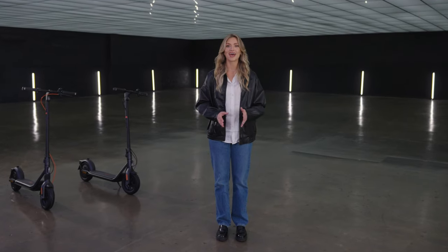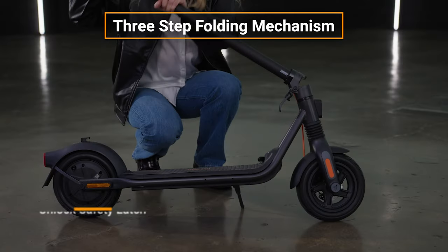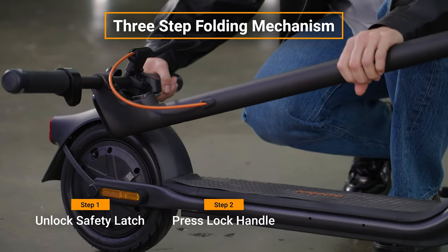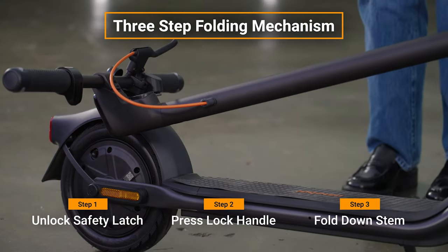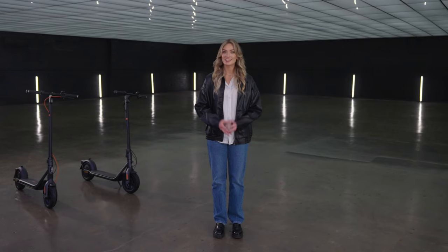Transporting the kick scooter is hassle-free thanks to its thoughtful three-step folding design: unlock the safety latch, press the lock handle, fold down the stem. In just seconds, the scooter folds down into a compact size — easy to lift and carry around. Carry it down narrow store aisles, stash it in tight spaces, or throw it in a car trunk, rideshare, or mass transit vehicle.